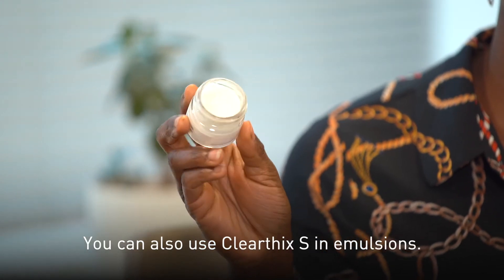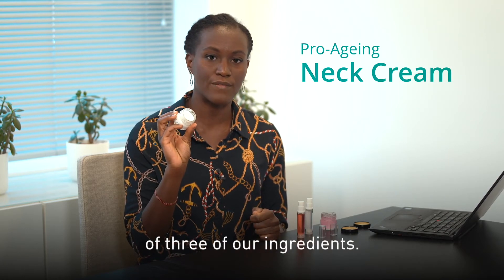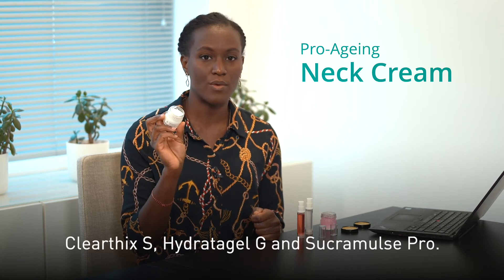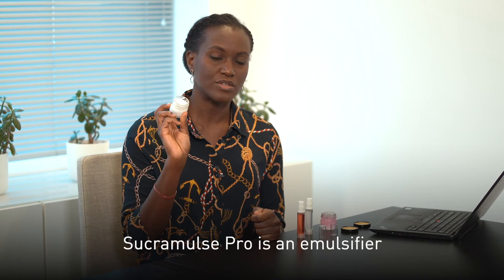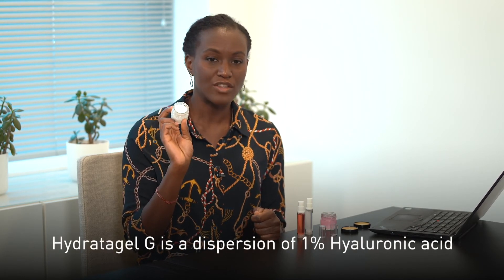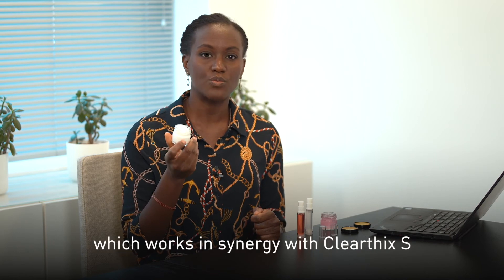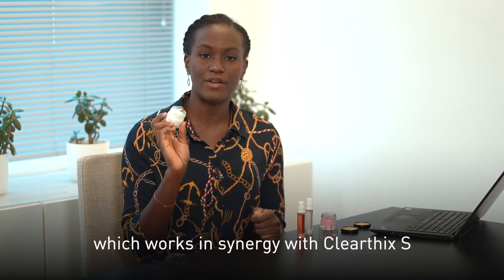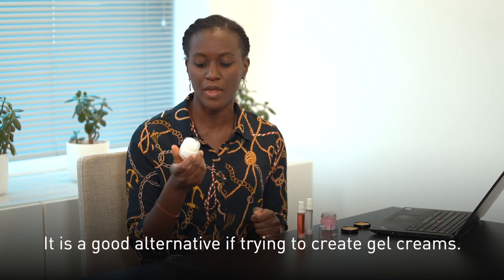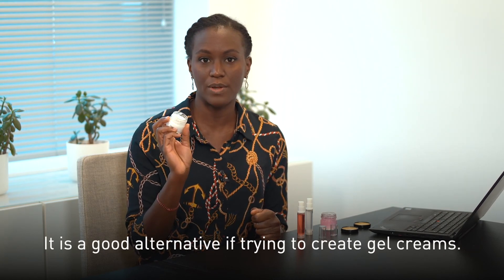You can also use Clearfix S in emulsions. In this cream here we're using a combination of three ingredients: Clearfix S, Hydratogel G, and Sucramulse Pro. Sucramulse Pro is an emulsifier, and Hydratogel G is a dispersion of 1% hyaluronic acid which works in synergy with Clearfix S, giving the cream a nice shear thinning texture. It is a good alternative if trying to create gel creams, for instance.